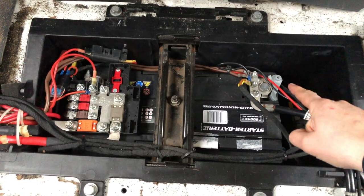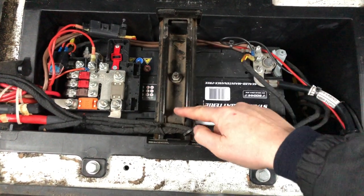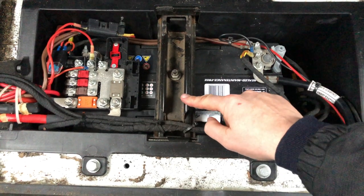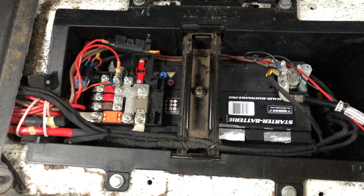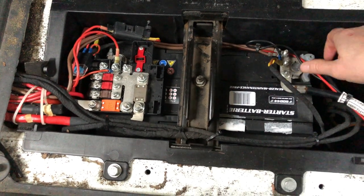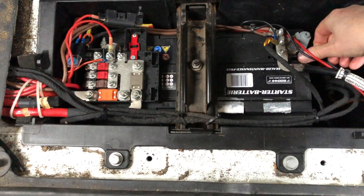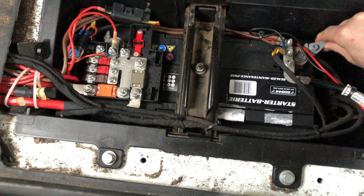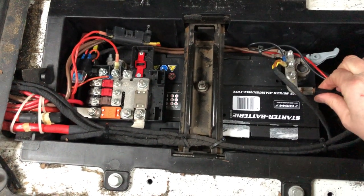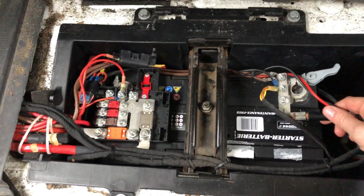Here we have the negative terminal and the positive one over there. This bracket holding it in also needs to come off, and this red thing will need to come off as well. You start with the earth or the negative terminal — just loosen this clip here. That's quite easy, that's your first one off.